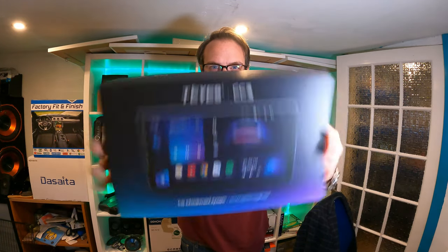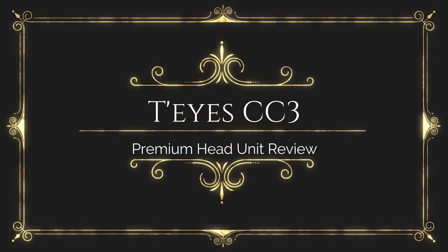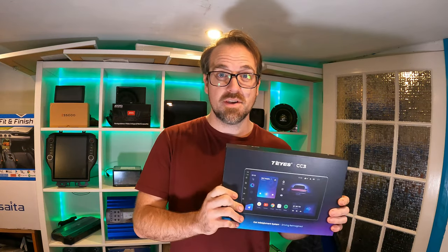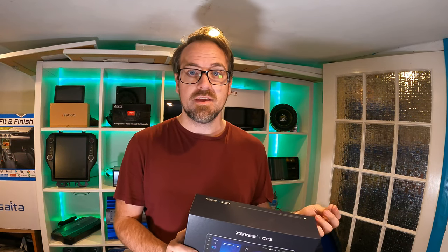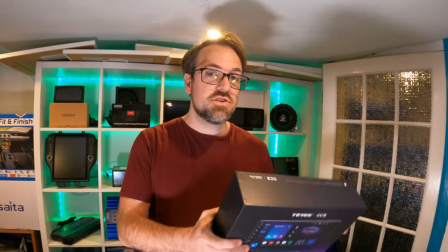Hey guys, today's video is about the amazing TIEs. I've never actually heard of TIEs before, but someone commented on one of my YouTube videos and asked me some advice on buying one. And as I'd never actually had one, they looked good spec, and reading their website and looking at the intricate details of the components and the actual features of the head units, I was actually pretty impressed. So I thought I need to do an install on a Jeep.